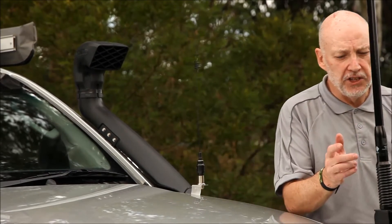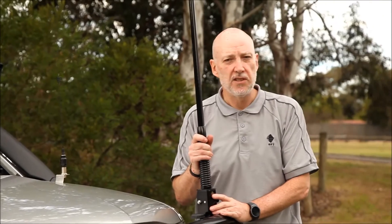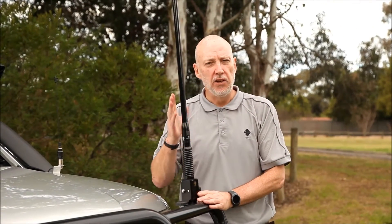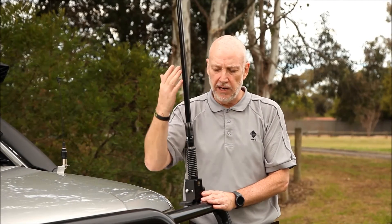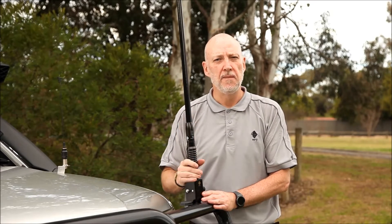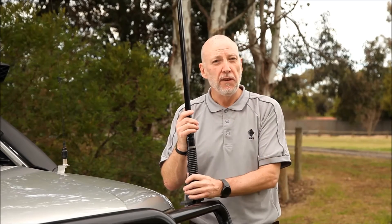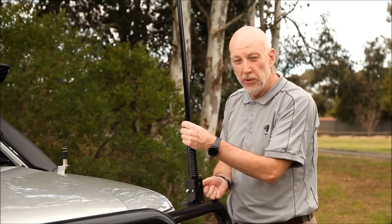The next one is our flagship product, the CDQ5000. It uses a patented PCB technology inside the radome here — fiberglass radome, stainless steel spring, all brass connections. This is our black version and it's 5 dBi of gain. It's mounted on our folding ball bar mount which is all stainless steel.